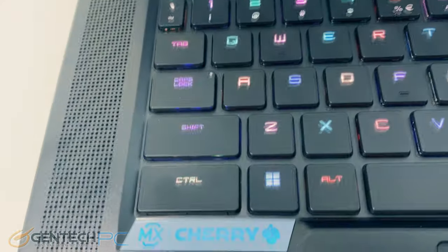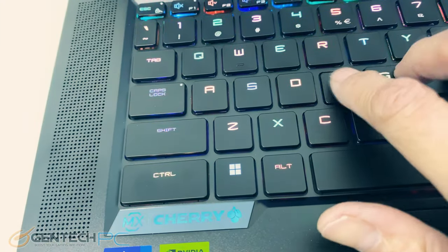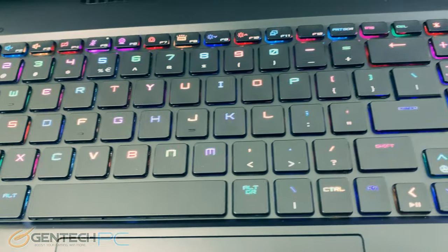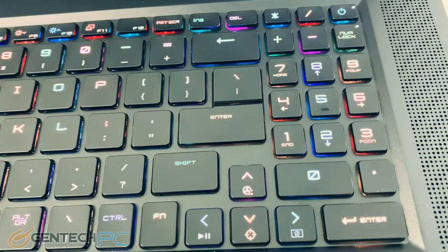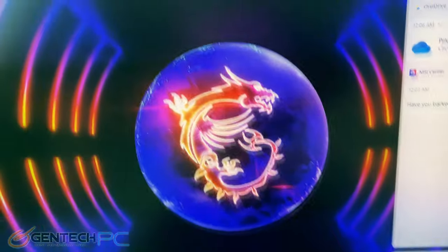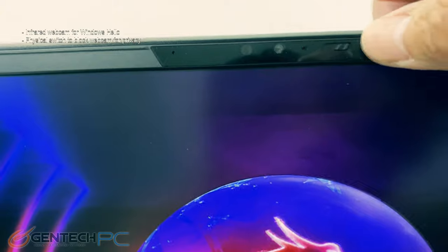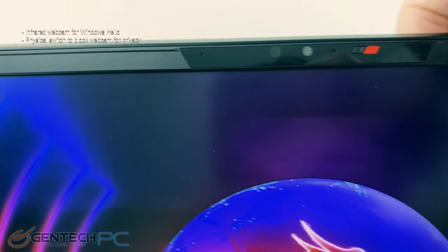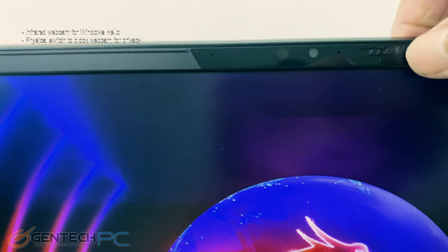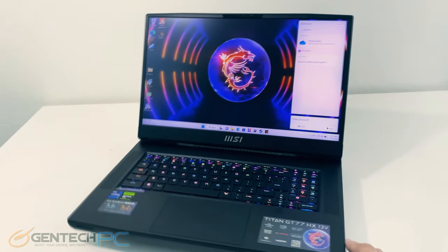The keyboard is always a very important part of a laptop and here we have a very nice one — Cherry MX mechanical keyboard switches on each key. Each key also has individual RGB backlighting that you can control in the software. Flanking the left and right sides of the keyboard we have large openings for the built-in speakers. The large 17-inch screen we'll get into more details on later, and up above the screen we have our built-in webcam and microphones. We do have a mechanical privacy switch to cover the camera, and the camera is Windows Hello compliant.